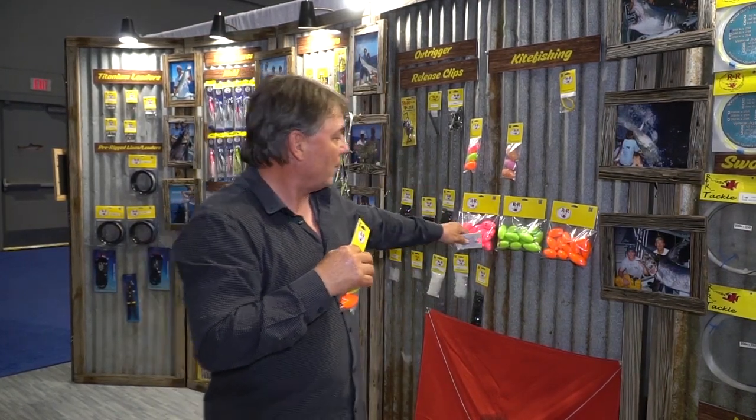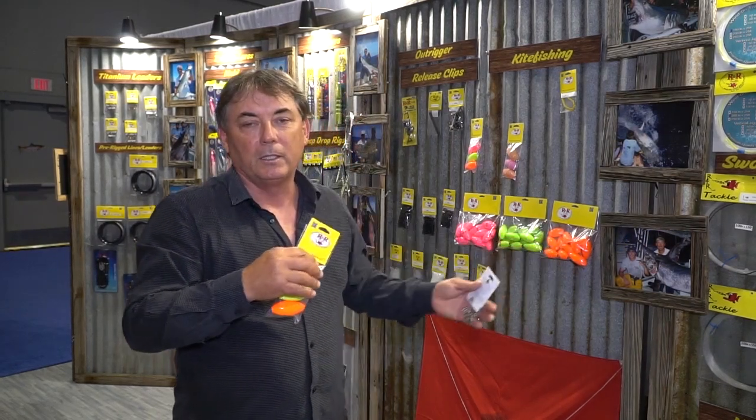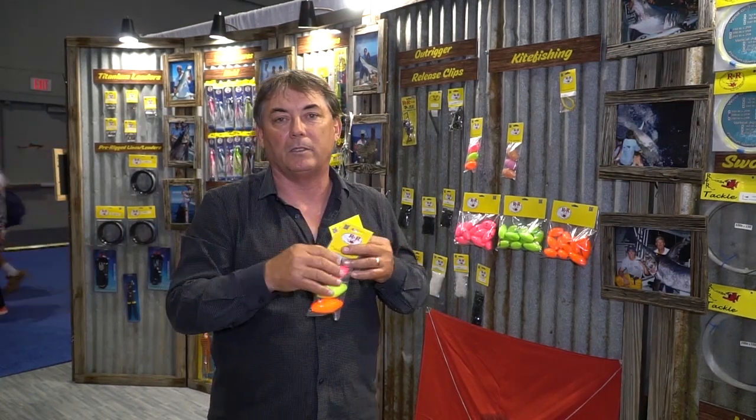We also sell them in 12-pack kits. You can also go all pink or all orange — those are popular colors if somebody's going to put all the same colors on their rods.